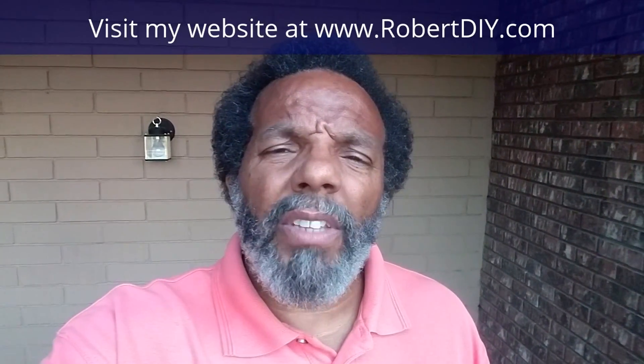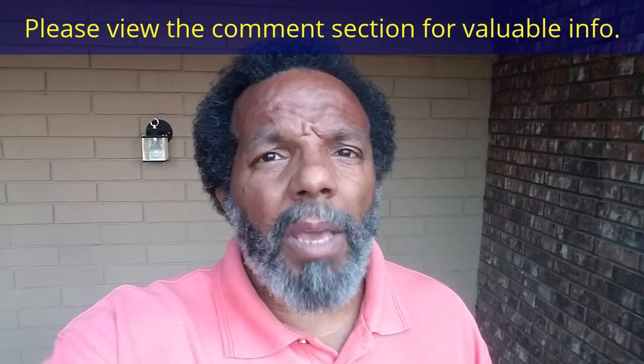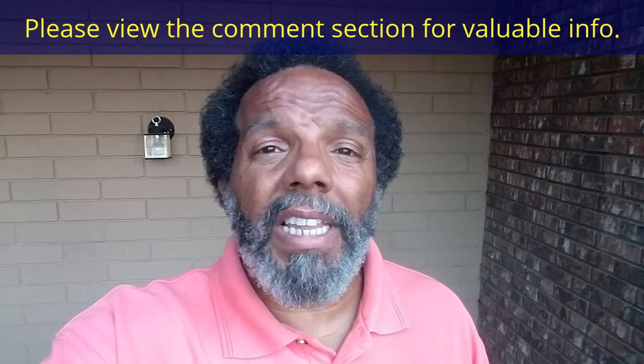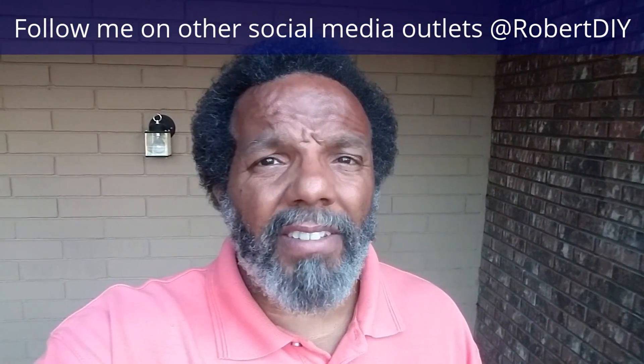Welcome to hanging out with Robert — that's me. This video is composed of things that I tinkered with throughout the day. For step-by-step detailed instructions of those tasks, you can click on the links in the comment section below. This video should contain tips and tricks of things I've learned throughout the year. I only plan on leaving this video posted for about 30 days. I hope you enjoy it.